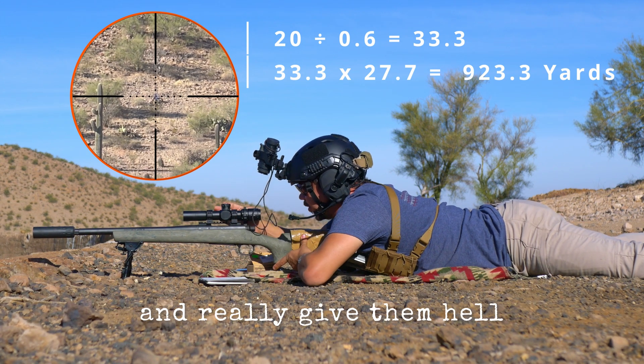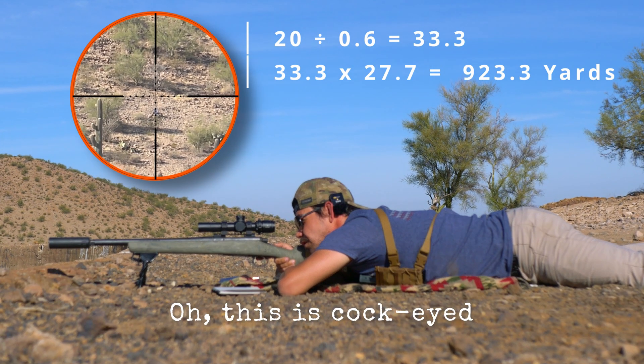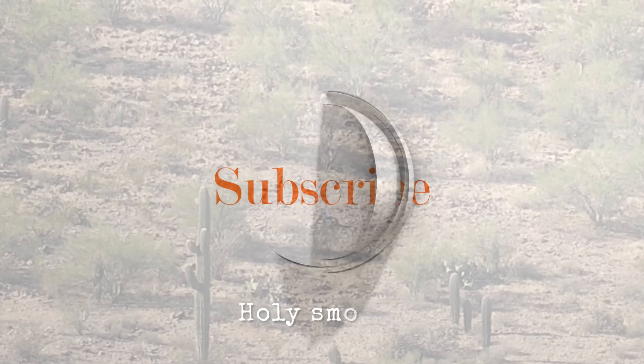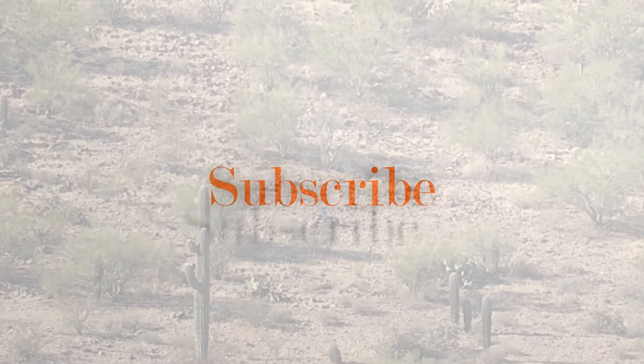Now using that, we can dial in the appropriate dope to our rifle and really give them hell. Right to left — oh, impact! There it was. Whoa, holy smokes — how many rounds does that take? I don't even know.